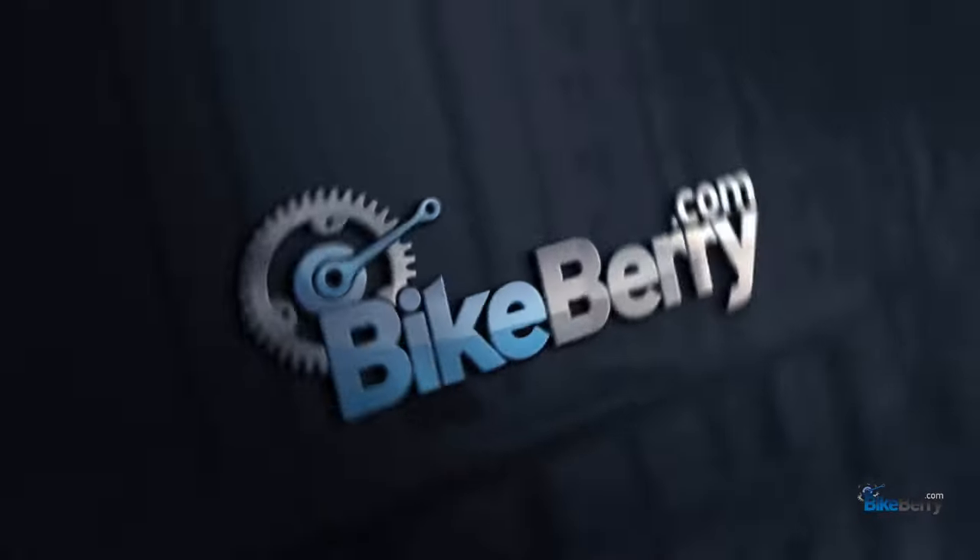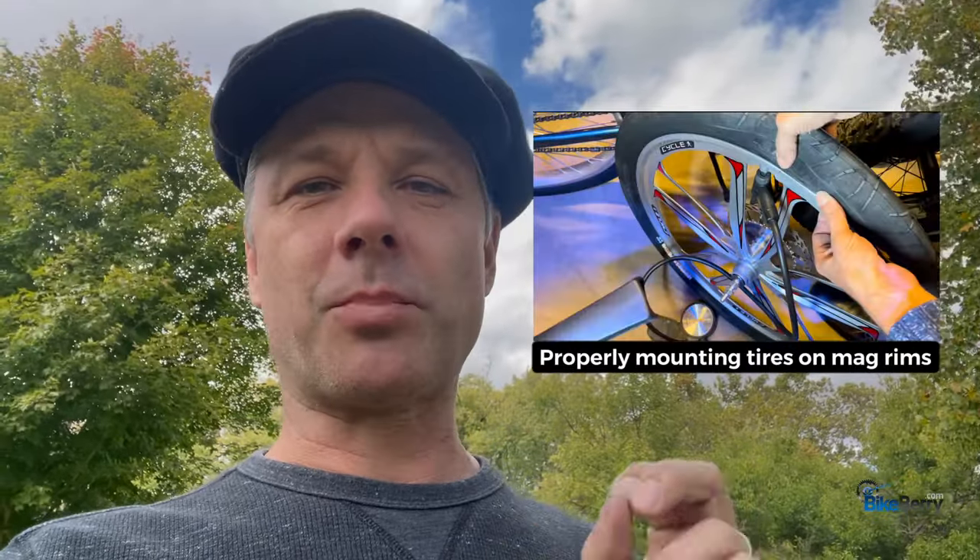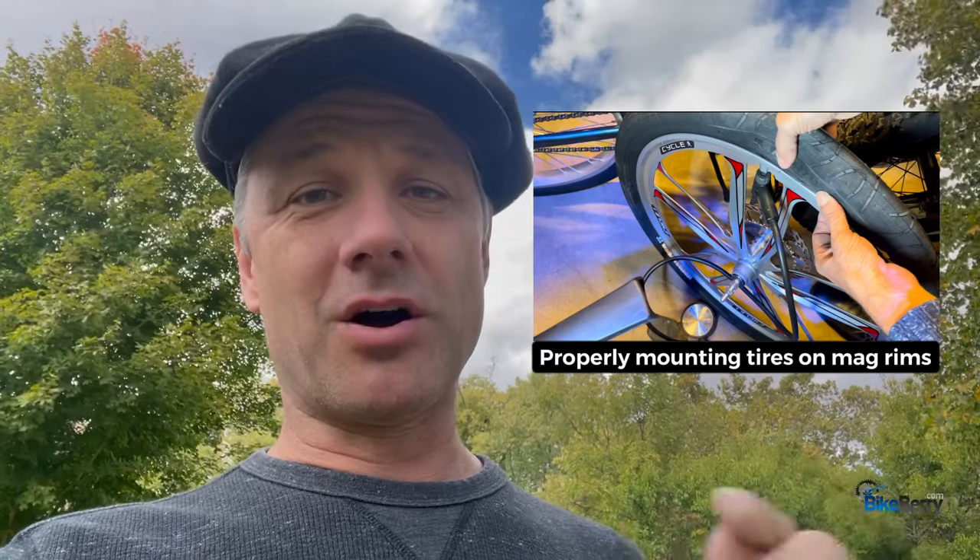Hey, Tony from Bikeberry here. Today our topic is going to be all about mag wheel sets — we're going to go over the types, the uses, safety, and we're going to jump into some history. I contacted my good friend Alex Nave of Motored Life; he's been using mags for years with a lot of success, so I'm sharing his most important tips. I also did a video on how to properly mount tires on mag rims, so check that link out.